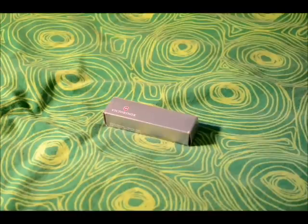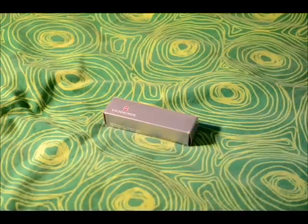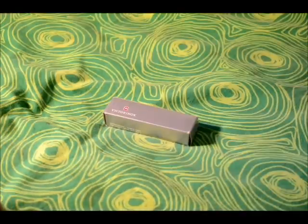Hello, this is a review slash unboxing of the Victorinox Huntsman Swiss Army Knife which I've just bought from Amazon for £20.60. It had free delivery and it was quite cheap for what it is — it's usually about £30 but on Amazon it's £20 which is quite good.